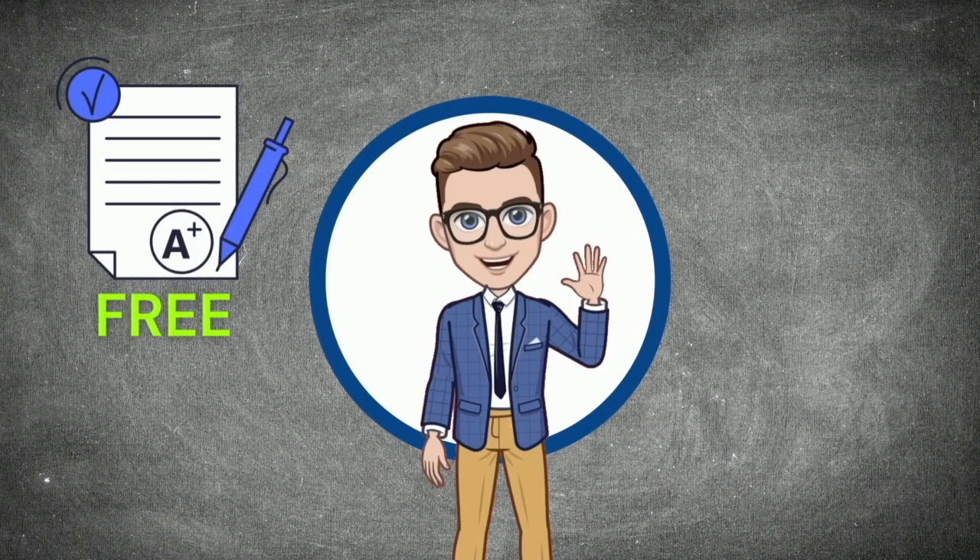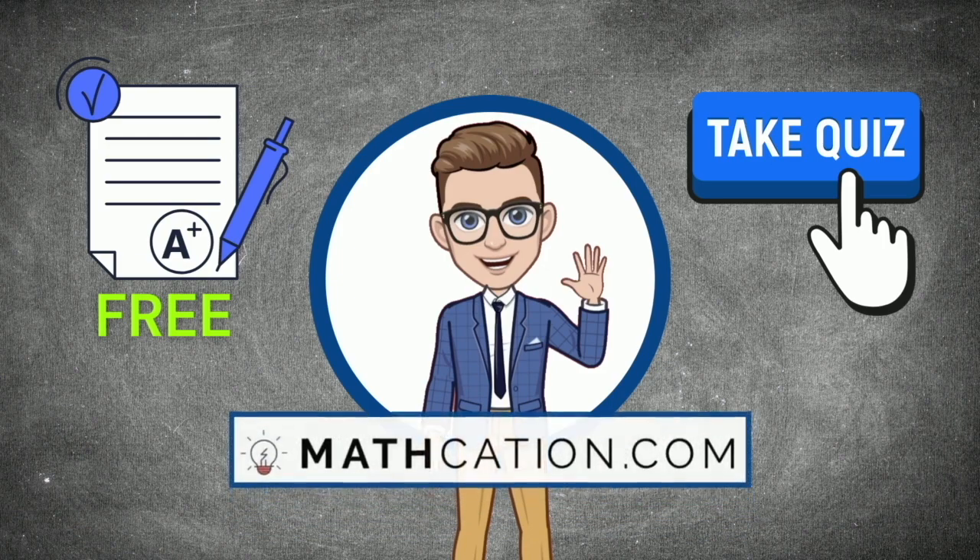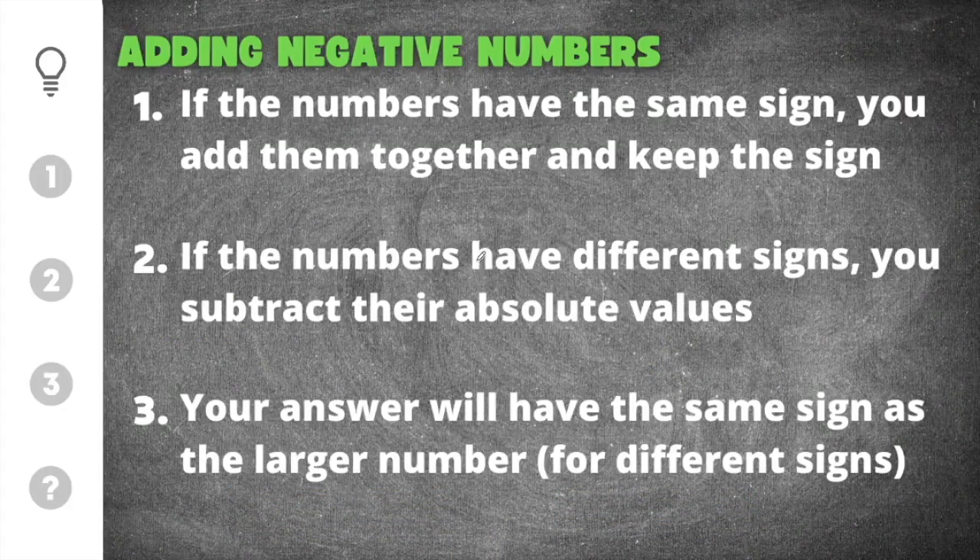Download the free practice worksheet on this topic or take a practice quiz at MathCation.com. Hello ladies and gentlemen, welcome back to another awesome math video from MathCation. In today's video I'm going to show you how to solve adding negative numbers.